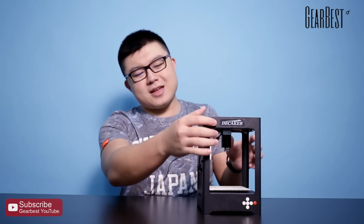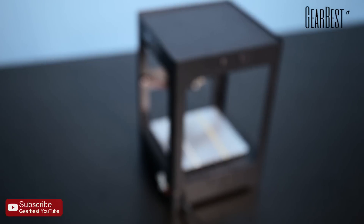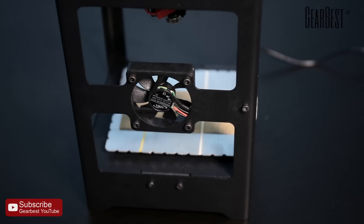First you can see the exterior of it, and I think it has a very beautiful appearance. When you touch it, you can feel it consists of iron and aluminum alloy. The frame is very strong and stable, and it has a 38 x 38 mm ultra-large engraver area, so you can print a lot of things on this blank.